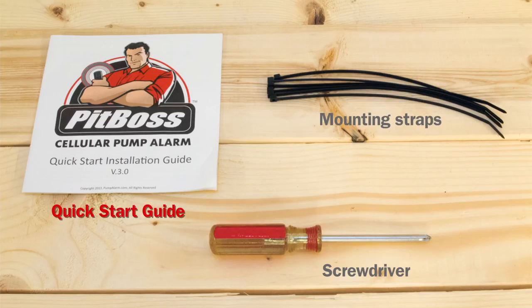We include the mounting straps and a quick start guide to help you with the installation. All you'll need to provide is a screwdriver.